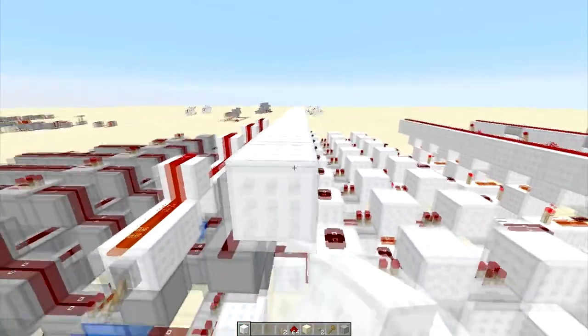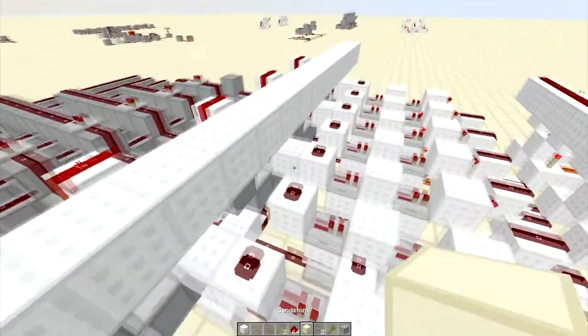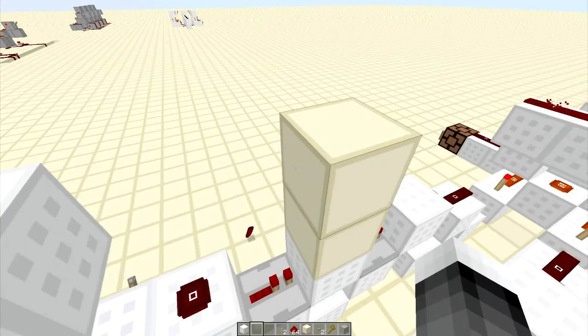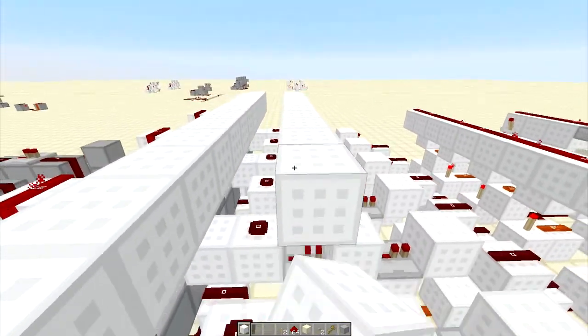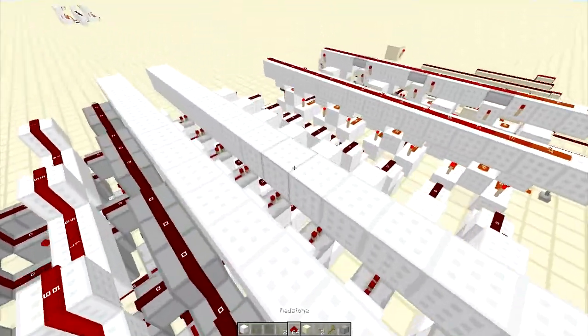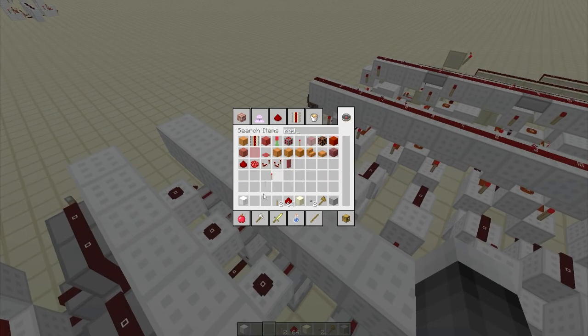So what you're going to do here is simply put a line on each side, like so. And basically what you're going to do here is place torches on either side. So let me get some redstone torches — there we go.